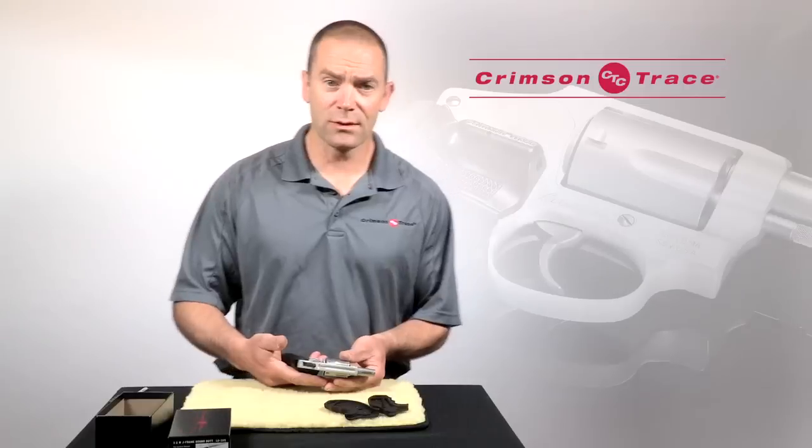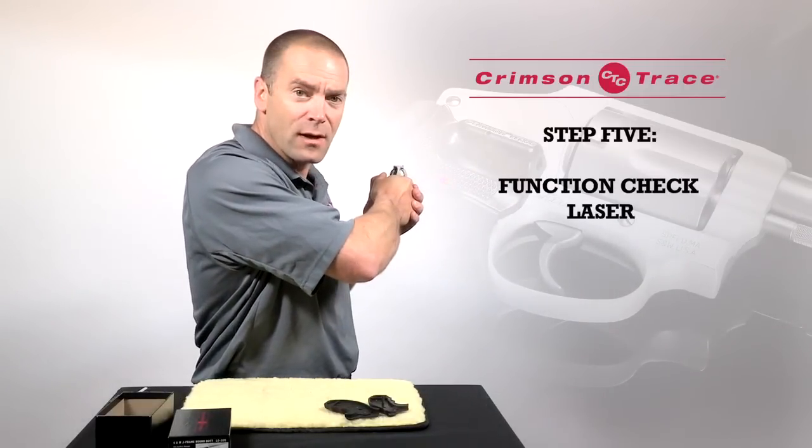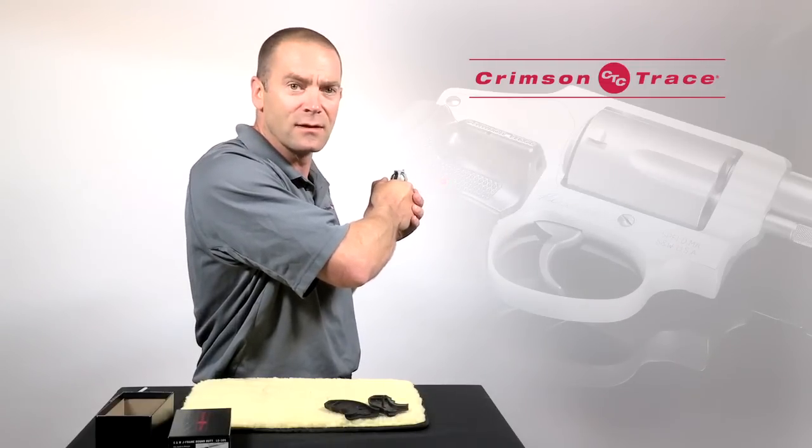That's it for the grip installation. I'm now going to check that it works and check activation. Pointing it in a safe direction, pick up the revolver in a normal firing grip and make sure that the sight comes on.